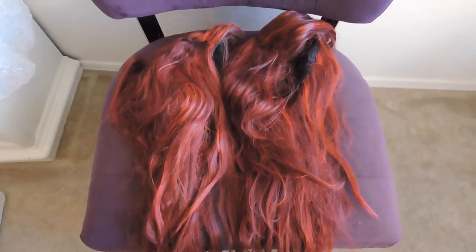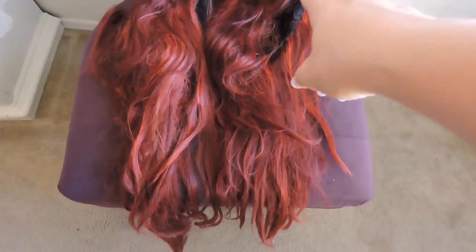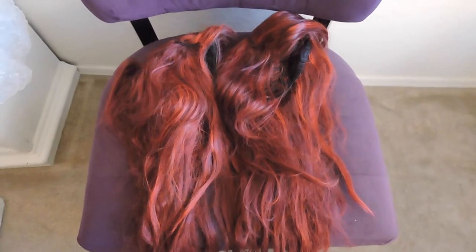Here I have my two aerial wigs and these are the old ones. There's a super long one right here — you can kind of see it's way longer — and then we have a shorter one right here. I'm going to show you how I brush them out and put them together.